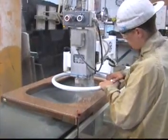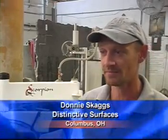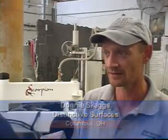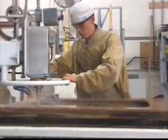Skagg says the main benefit is anyone can use it. Any of my guys can come and cut out a sinkhole — it doesn't have to be me all the time. I can go out and speak with customers, or go install jobs if there's a problem, and this job still gets done here in the shop.